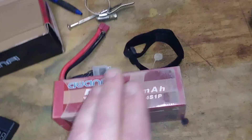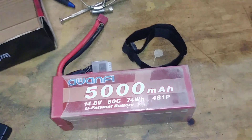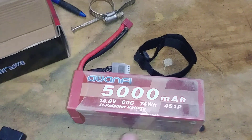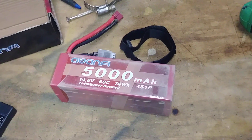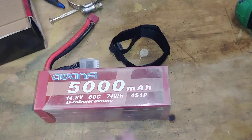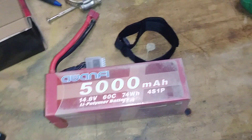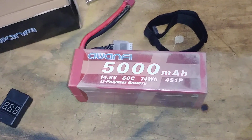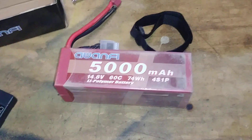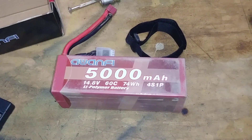I'll keep using it for racing and keep updating you guys. I'll probably do a one-month review or a few-week review after I've used it a few more times. It's definitely a good product and the price is really good too. Go check out Awanfi. Thanks for stopping in — see you guys next time!